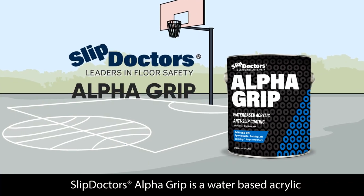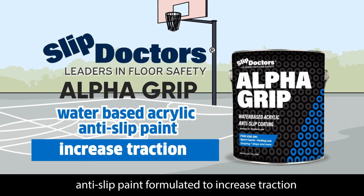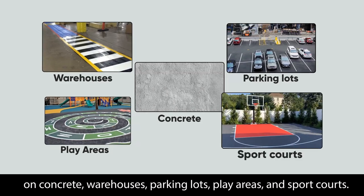Slip Doctor's Alpha Grip is a water-based acrylic anti-slip paint formulated to increase traction on concrete, warehouses, parking lots, play areas, and sports courts.